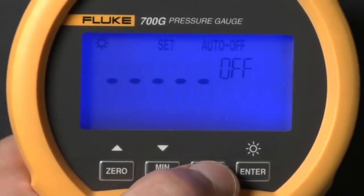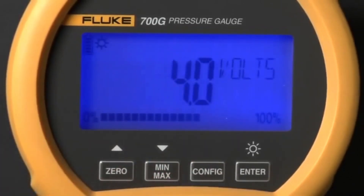Press config again to see the combined battery voltage of the three 1.5 volt AA batteries and the percentage of remaining battery life.